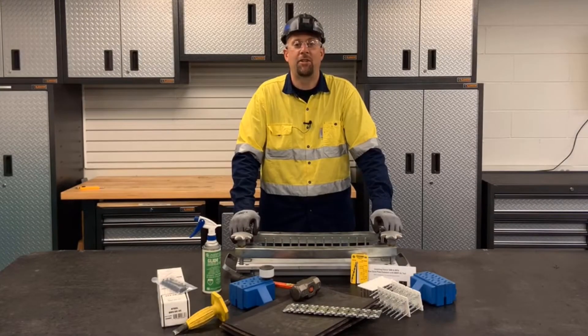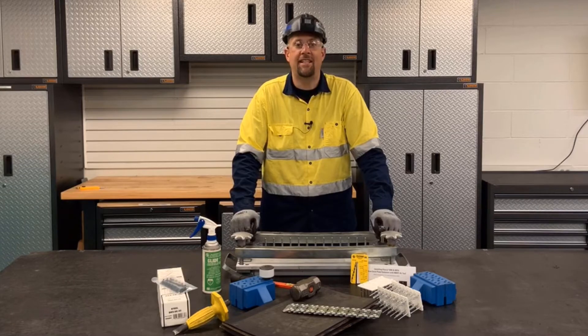Hello. I'm going to show you how to do a BR hammer installation using the MBRT aluminum tools. Let's begin.